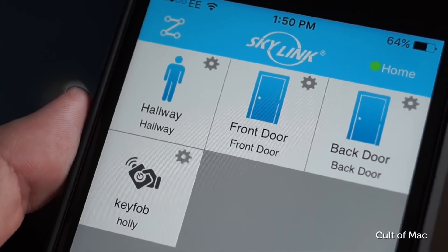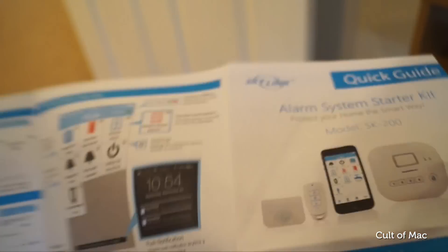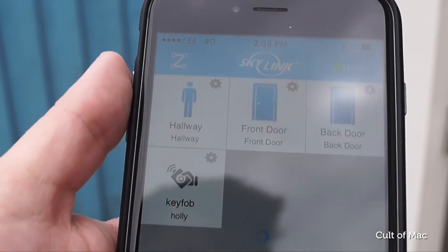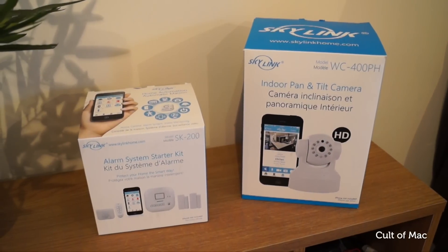The starter kit contains everything you would need to get a basic home security system set up quickly and easily. The app is already pretty great, and Skylink continues to make it better with bug fixes and updates on a regular basis. For the price, I think the Skylink security alarm starter kit is a safe bet.